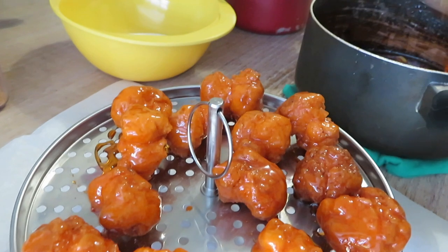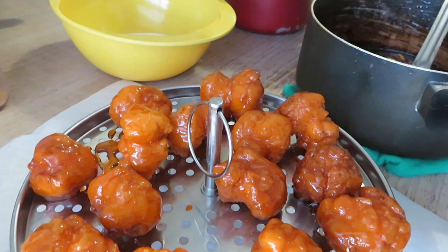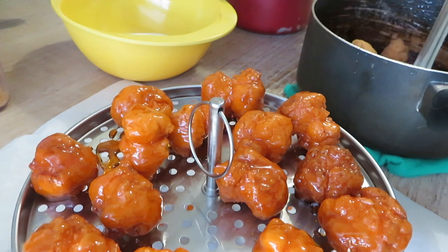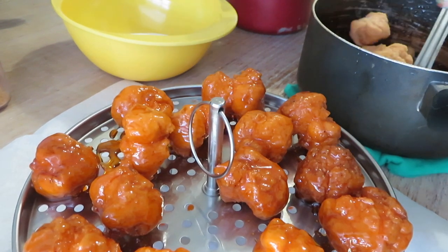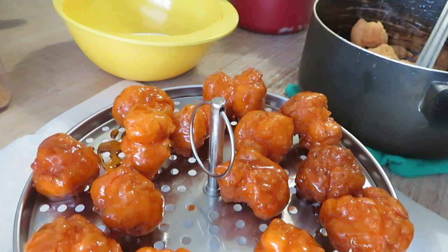If you guys want to try this recipe, I'm going to link it down below. Don't forget to give it a try because it is so, so good. You guys must try it out if you're a chai or tea lover like me, and if you love to have something with your chai — especially at mazigar time.